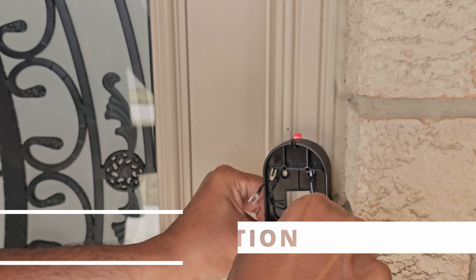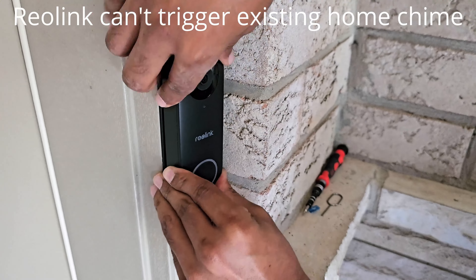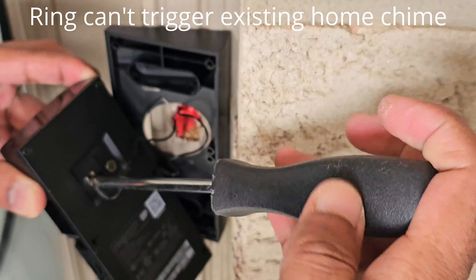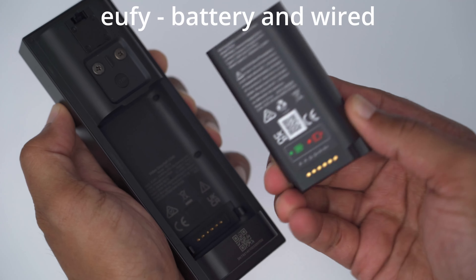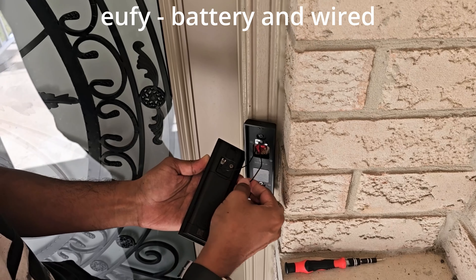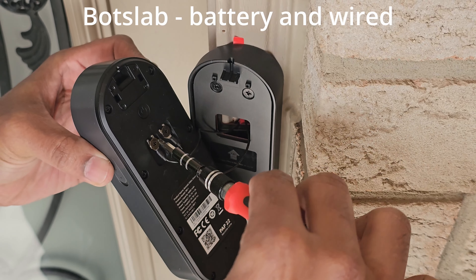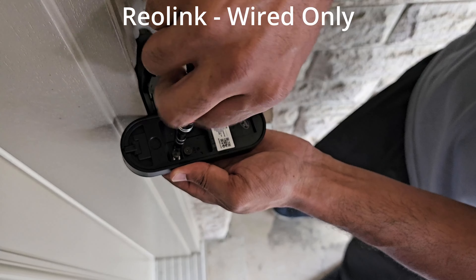Installing all four of these video doorbells is really easy — all you need is a screwdriver. However, if you want the video doorbell to trigger your home's existing chime when the doorbell ringer is pressed, you can do that with the Eufy and the BoxLab video doorbell. The Reolink doesn't allow that option but does include a plug-in chime you can place anywhere in your house. The Ring also cannot trigger your home's existing chime and you have to buy a separate chime unit additionally. The Eufy and BoxLab both have batteries included, and wiring will also supply power to keep the battery topped up. The Ring Video Doorbell Pro 2 comes in both wired and battery versions, and the Reolink is only a wired option with no onboard battery.